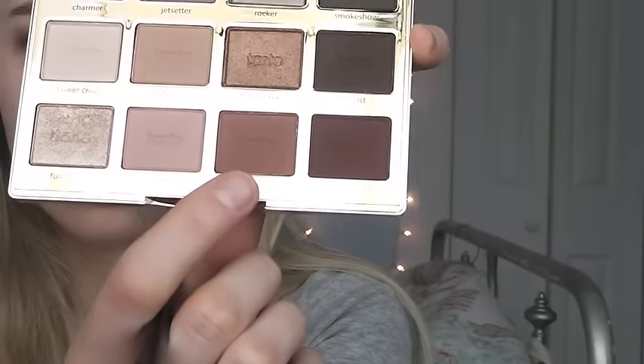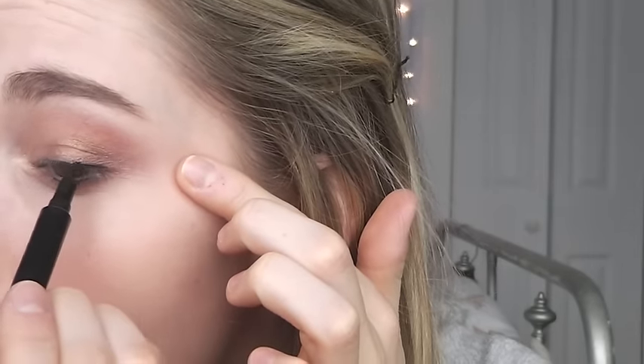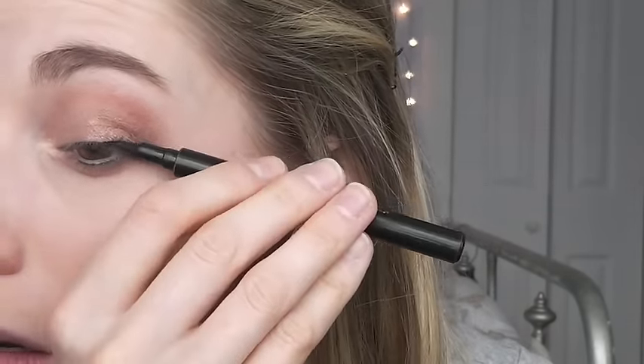Then I'm taking the color 'Charmer' and just popping that on my brow bone. To smoke everything out a bit, I'm taking that color 'Rubble' and running it along my lower lash line.